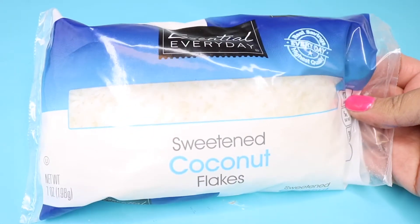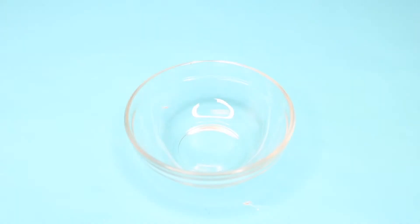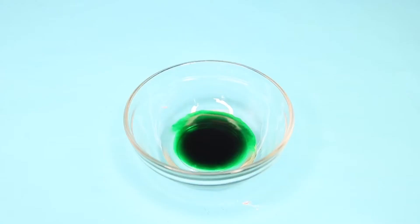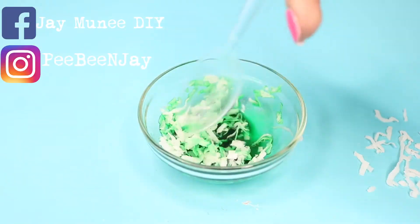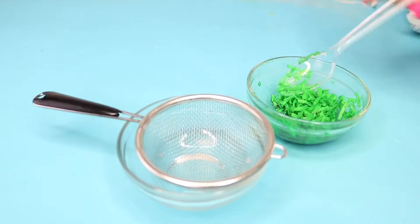You're going to need some coconut flakes — it doesn't matter if it's sweetened or unsweetened — and some food coloring. In a small bowl, add a small amount of water and some drops of food coloring. You can add as many drops as you want; it all depends on how intense you want the grass to look. Mix everything up, then add your coconut flakes and make sure everything is coated.